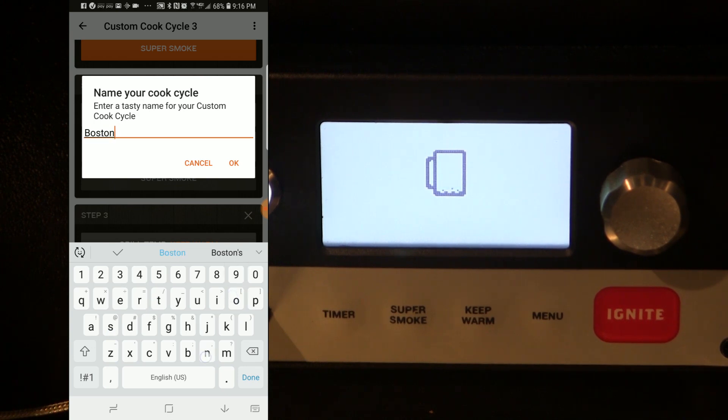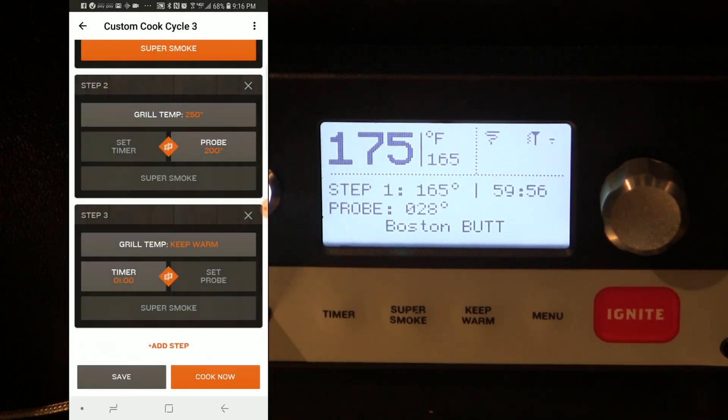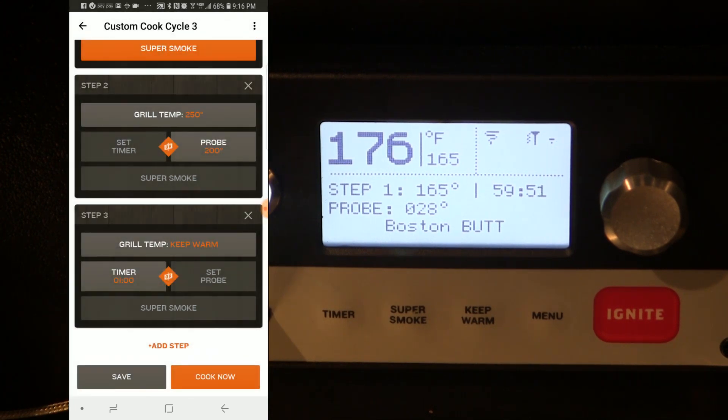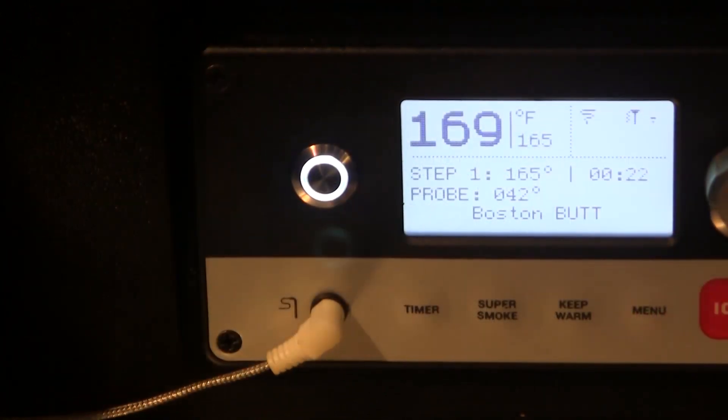Now I'm going to press the cook now button to run that cycle. As you can see on the LCD screen on the grill, it tells us it's running step one and gives us the parameters. We can monitor it from the phone app and also from the grill itself — I can actually create this program right at the grill without using the phone app.